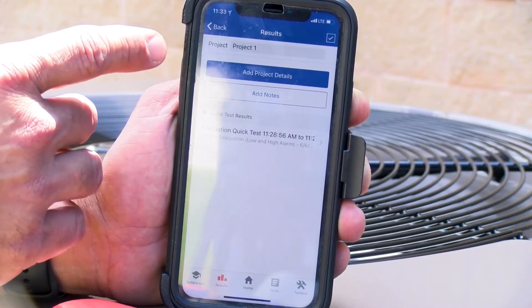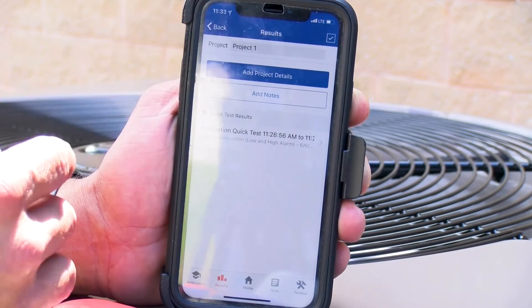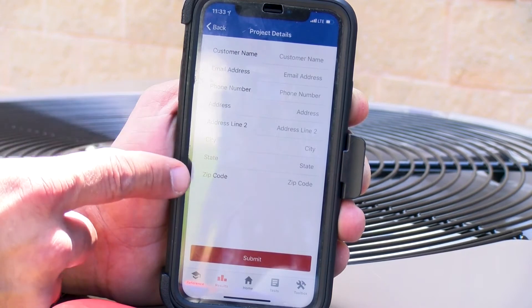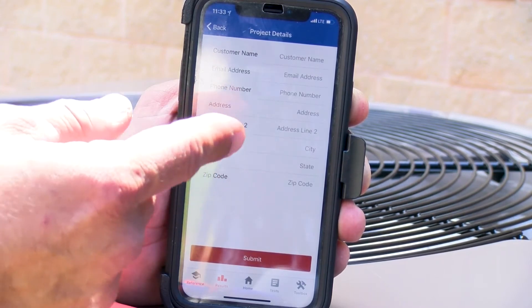Now we have the option to add customer and project details. You can see there's customer name, email address, and general information. This way it can get submitted to your office.